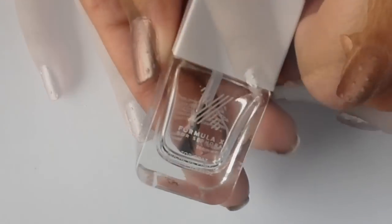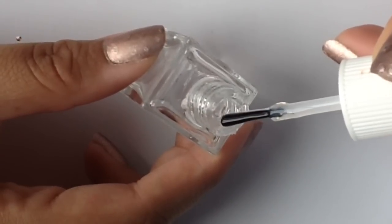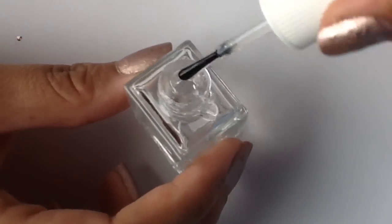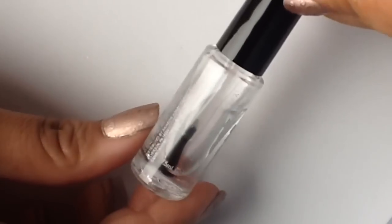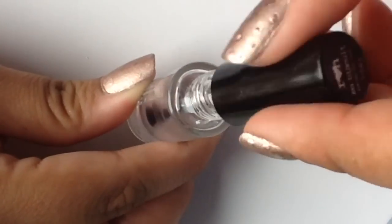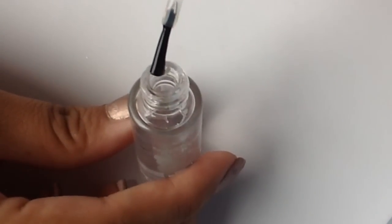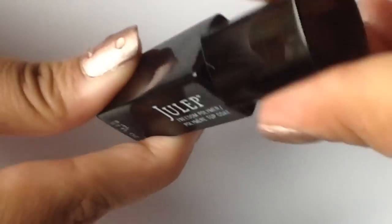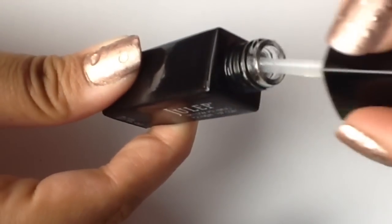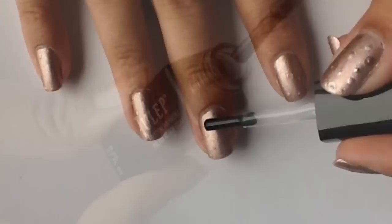Finding the right top coat to act as raindrops is a little bit like Goldilocks and the Three Bears. You don't want something too thick like this polish, which is Formula X by Sephora — it's just too thick and a little bit stringy. And you don't want something too thin like this one by Rainbow Honey, which is really watery and will just spread out and not stay in perfect drops. The perfect top coat for this manicure, out of my collection, is the Julep Freedom Polymer Top Coat. It's not too thick and it's not too thin, and it will stay in nice raindrops.